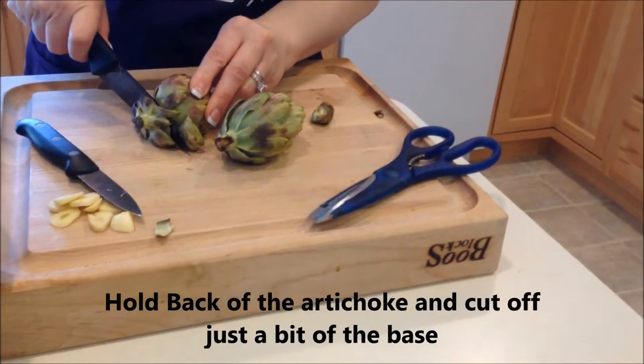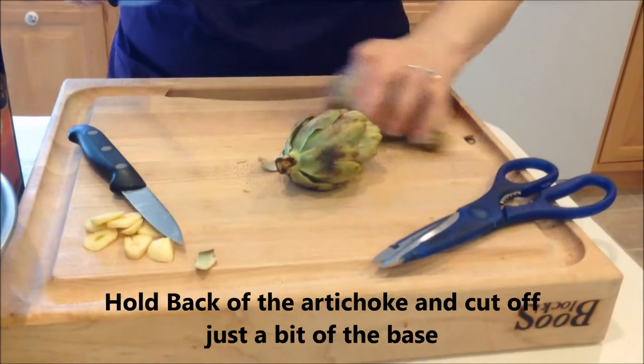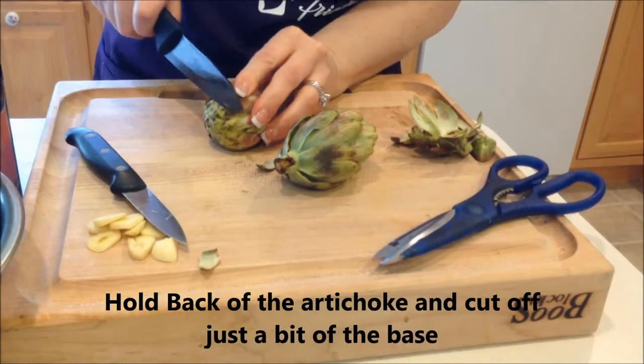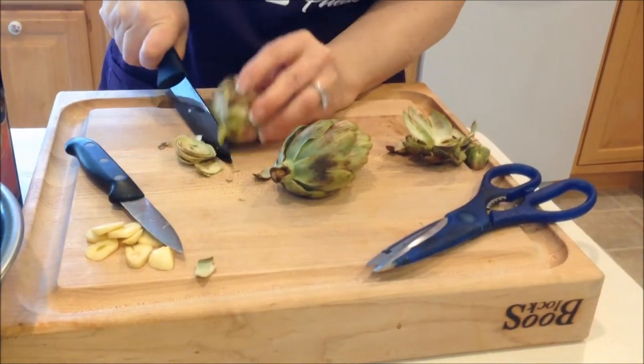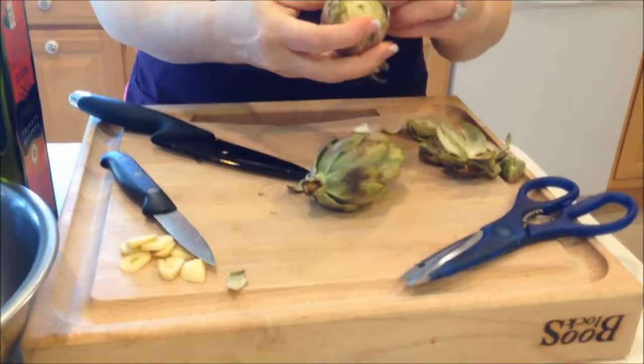I'll show you how to do it. I hold real firm back here, keeping my fingers away, taking a good chunk of this off and discarding it. We're going to do the same at the top as well. My oven is preheating in the background, and I'm going to take a couple of the smaller leaves off.